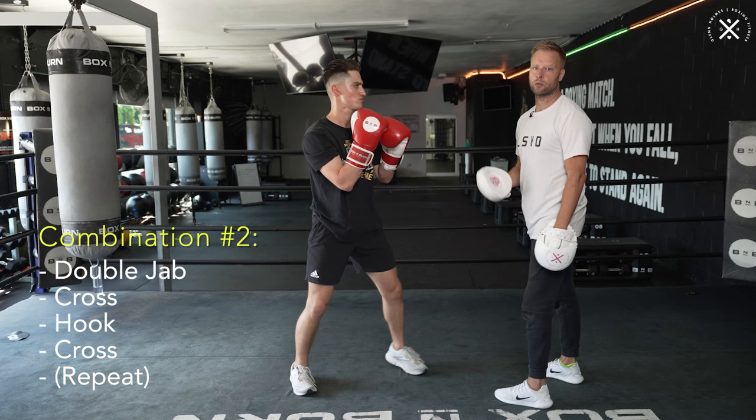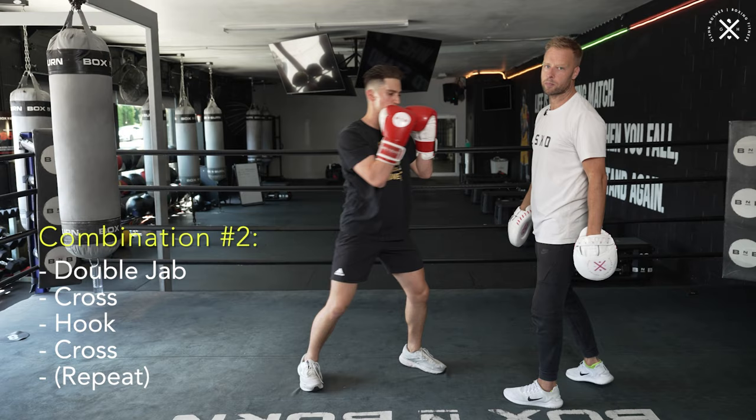Now we're going to double that up — basically do that twice. So as soon as he's finished with that cross, he goes straight back into the double jab and repeats the combination: double jab, right, left, right, twice.